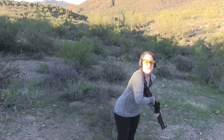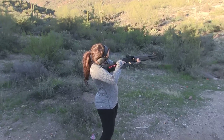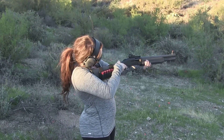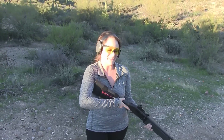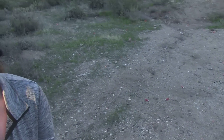It scares the crap out of me. It's not that bad, babe. I'm never doing that again. Why? No way — this is way too big. I'll finish it. That is so scary.